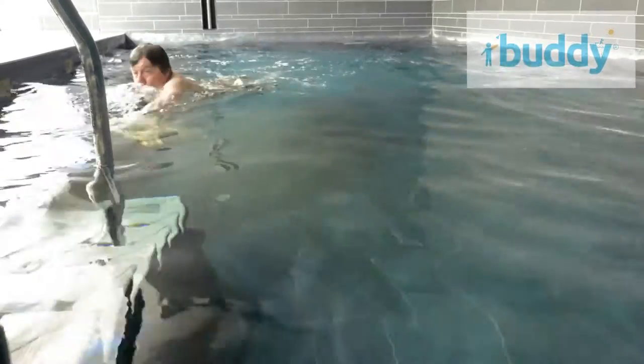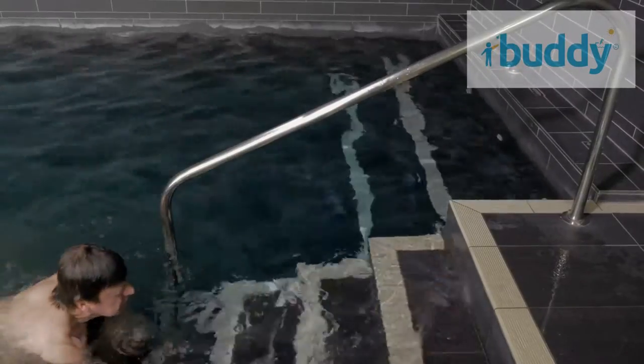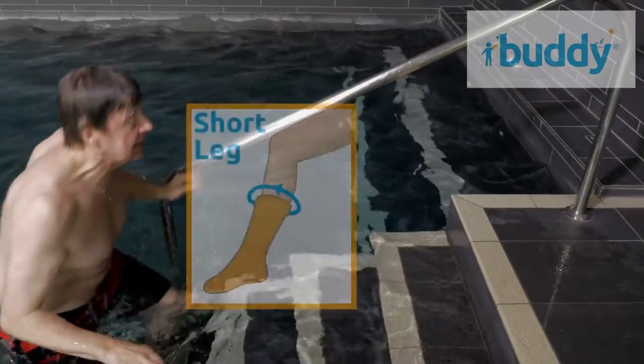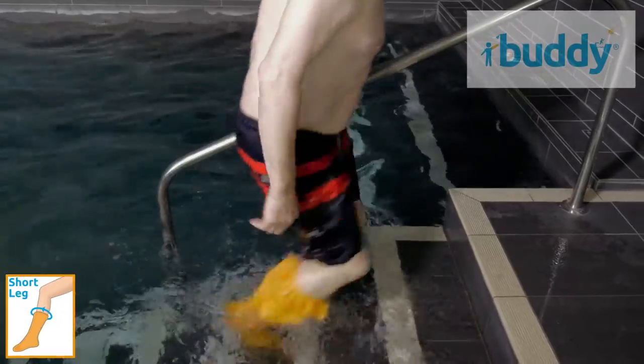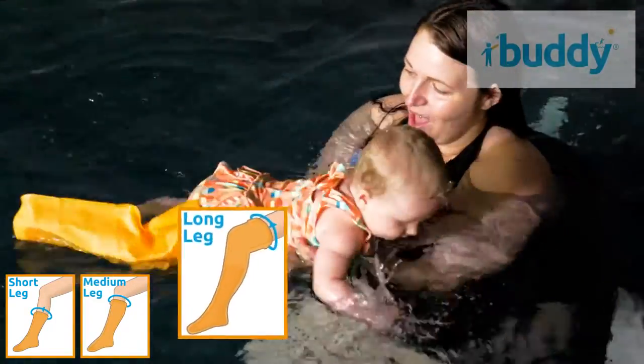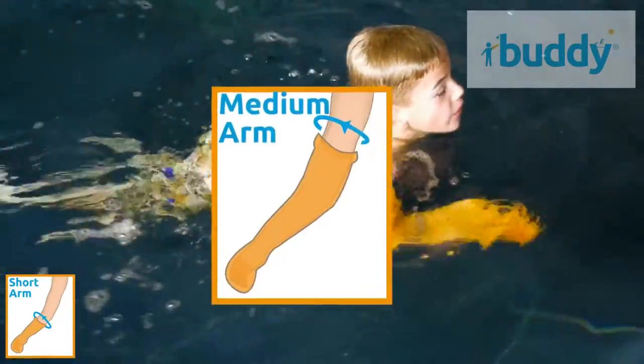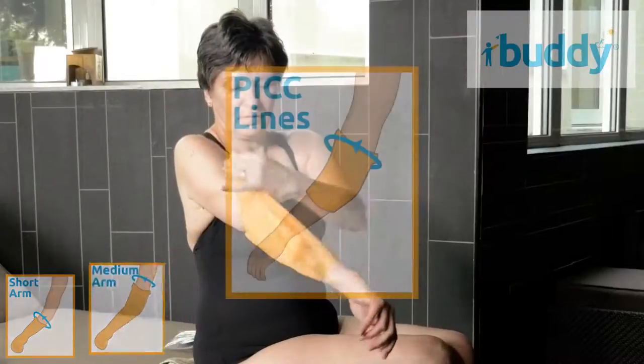Buddy covers keep your dressing or cast dry and protect you from harmful bacteria that could lead to infection. Buddy covers are available in aperture sizes and lengths to suit everyone, including babies and children, and to cover casts and bandages wherever they are on your limb.